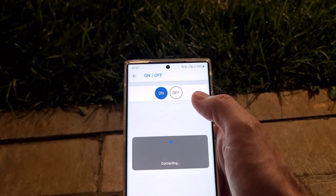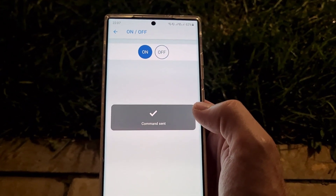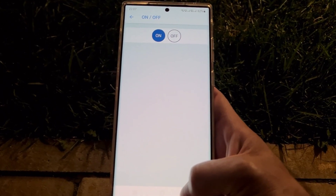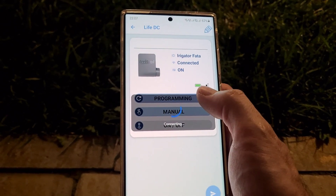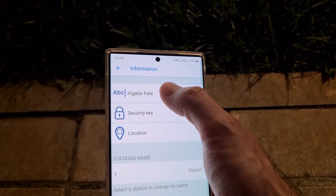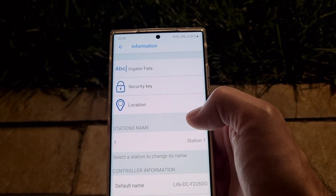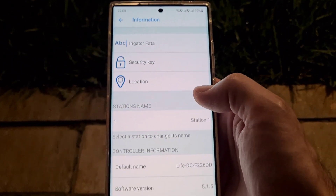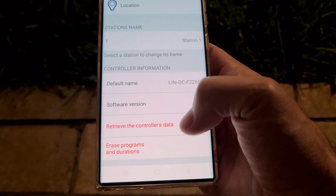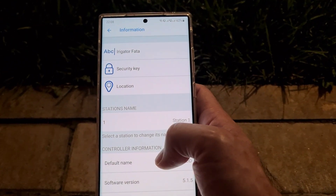You need to be very close to the device — maximum half a meter — for the Bluetooth connection. Here you can also see the battery level and signal strength. If you press the settings button you can rename the device; in my case it's 'irrigator front'. You can change the security key, add a location, view the software version, retrieve controller data, or erase all programs and durations, which is basically a reset.